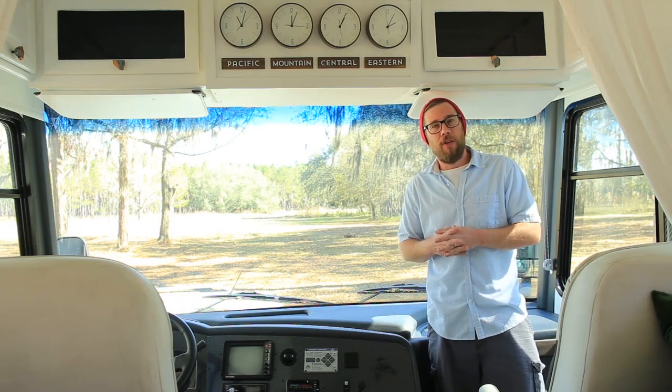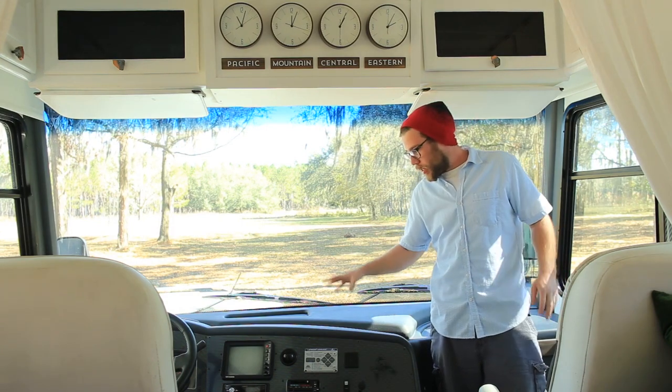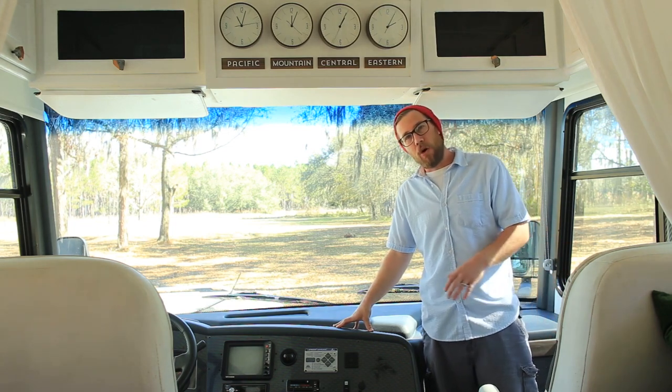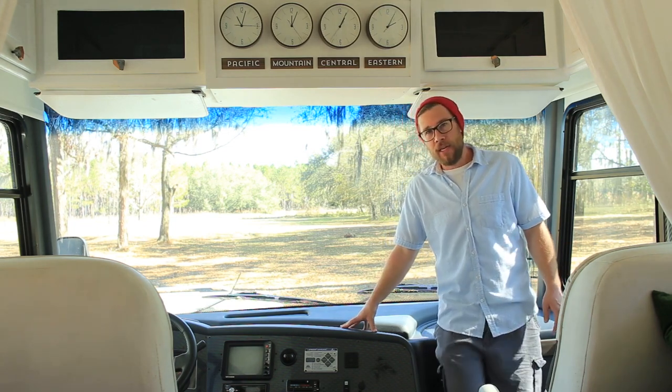Hey everybody, Eric Nathie with MountainModernLife.com. Today we wanted to touch base with you in regards to our dashboard and how the paint's been holding up over the last nine months.